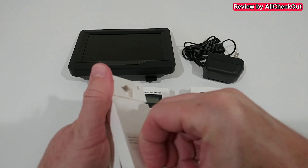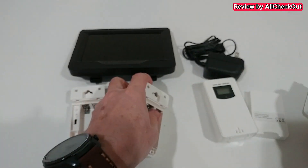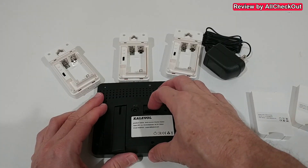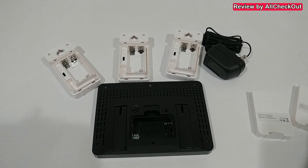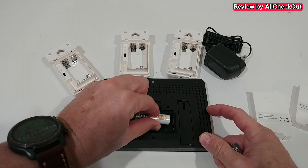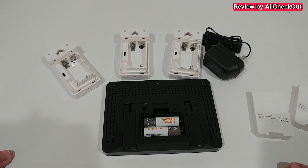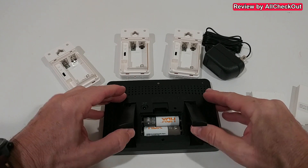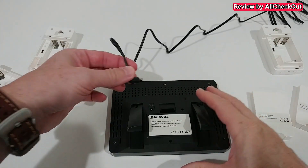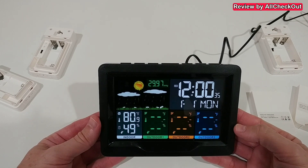Not included are the batteries — we need eight double-A batteries. In all the sensors, the cover is very easy to remove. In the back of the main unit we also add two batteries, which work as a backup in case of a power outage, or the unit can work without the power supply — but without it we don't have permanent illumination. We also have a stand in the back, very convenient, but here I want to go with the illumination so we plug it in.